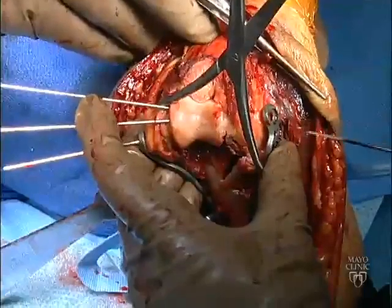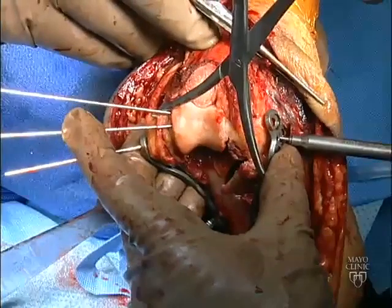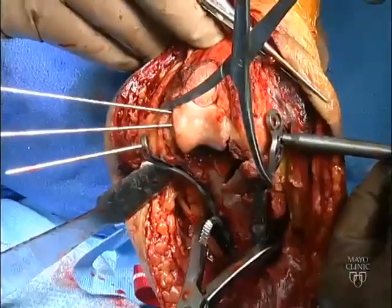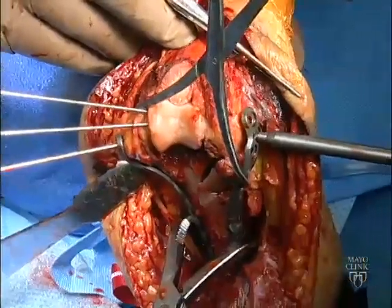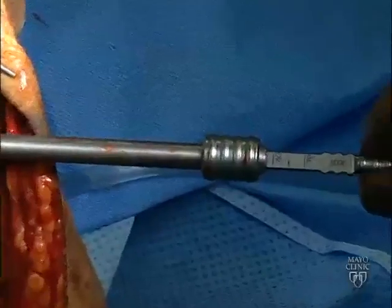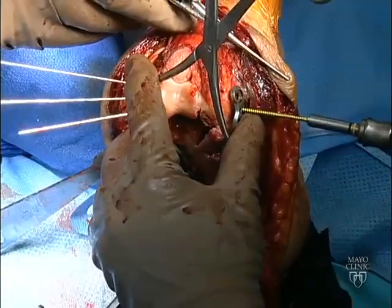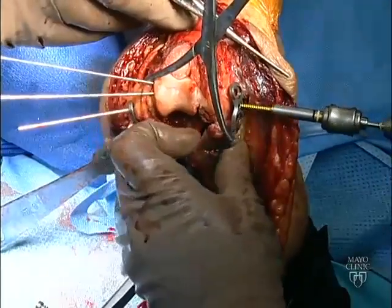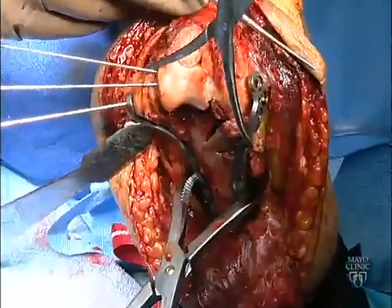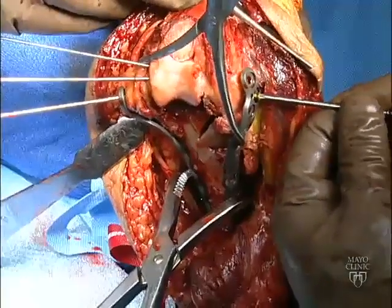Once the two medial and lateral plates have been provisionally positioned, distal fixation is achieved by insertion of long screws from lateral to medial and medial to lateral across the distal humerus. These screws engage as many fragments as possible, are fixed to fragments on the opposite side also fixed by a plate, and typically measure between 50 and 65 millimeters. The screw may be fully tightened, providing excellent fixation of the plate to the distal fragments.